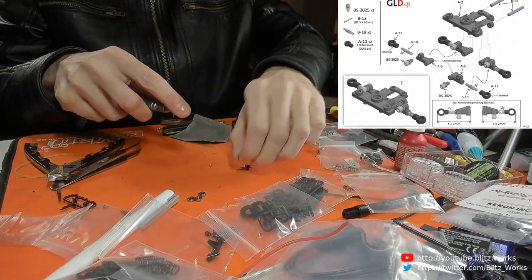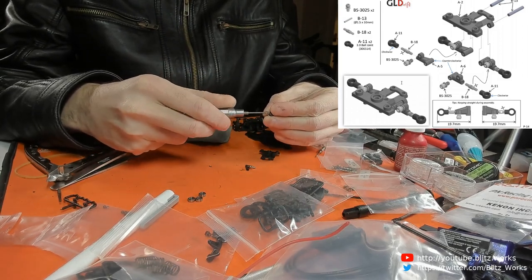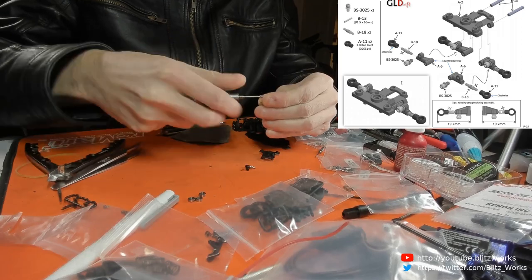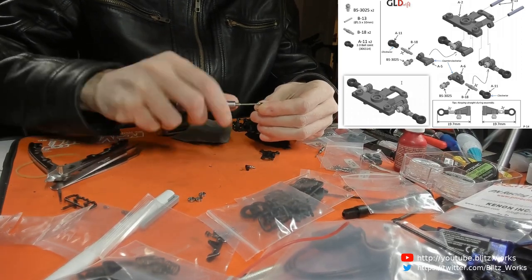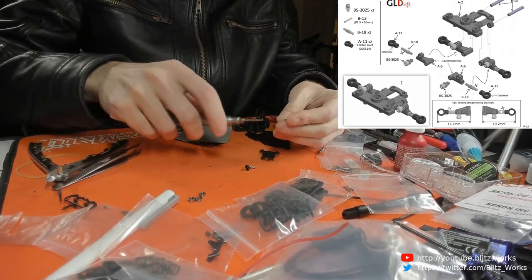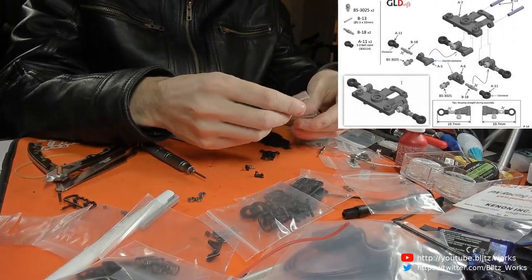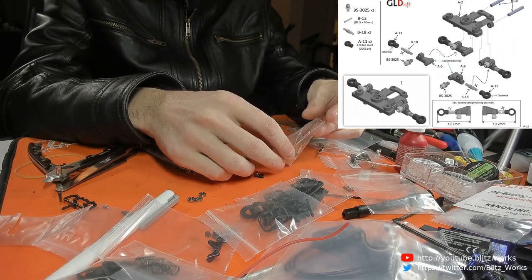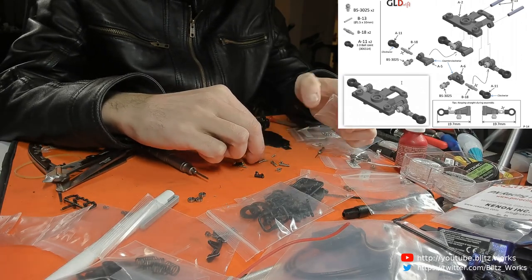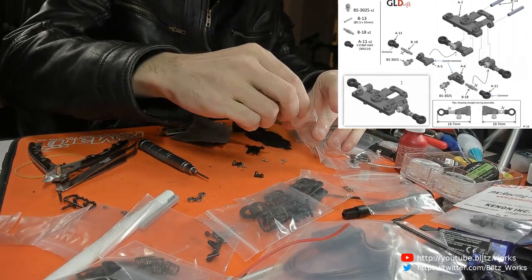I am actually going fairly slowly today. These are just screwing into the plastics so nicely - so much better. The plastics and screwing the ball heads is definitely light years ahead of the Atomics. So that I know with certainty. Let's do some turnbuckles - let's check they're all the same size. Yes, they are.